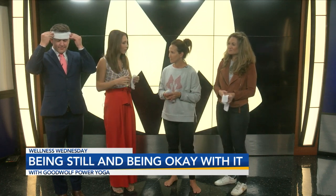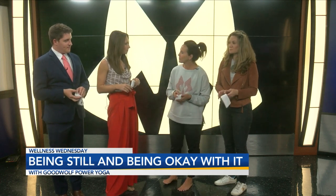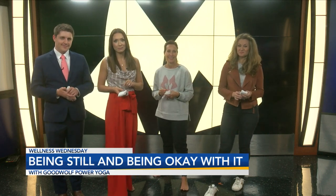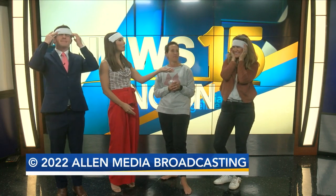Tony, real fast, where are you guys located? We're in Park Lafayette on the second floor, the corner of Kaliste Saloom Road and Camellia Boulevard. I love this on this Wednesday — take a moment, be still. Yvette, how can we find you guys at Eat Fit? Go to eatfitacadiana.com. And Tony? Goodwolfyoga.com. Wonderful. Thank you guys. Happy Thanksgiving — we will see you guys on Friday.